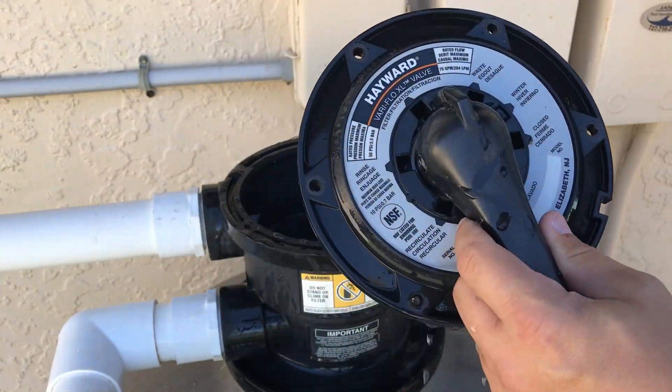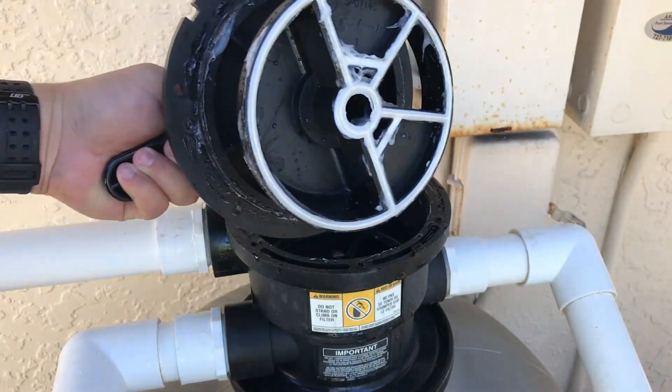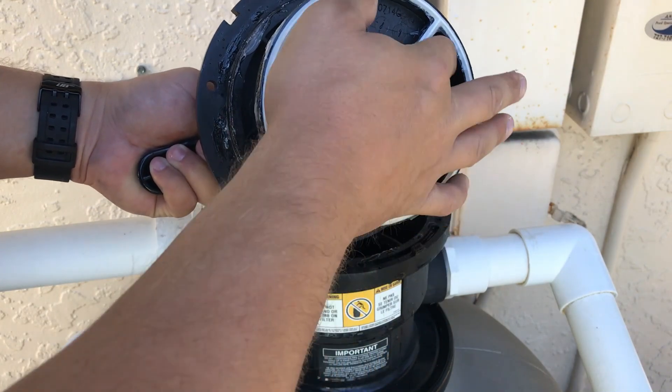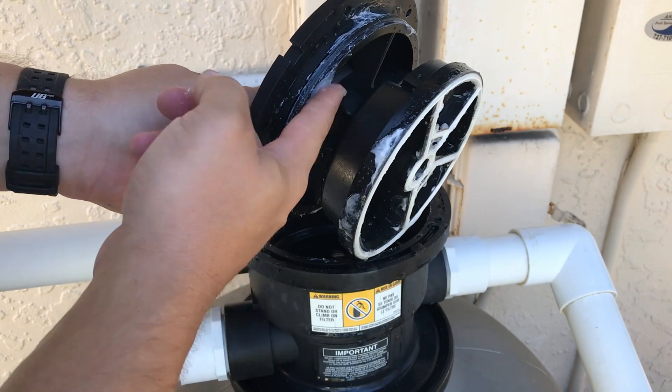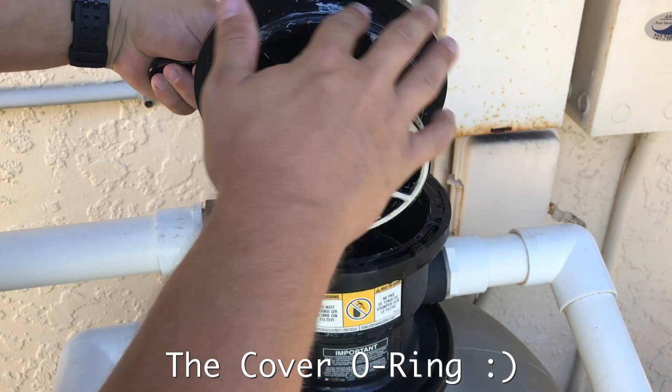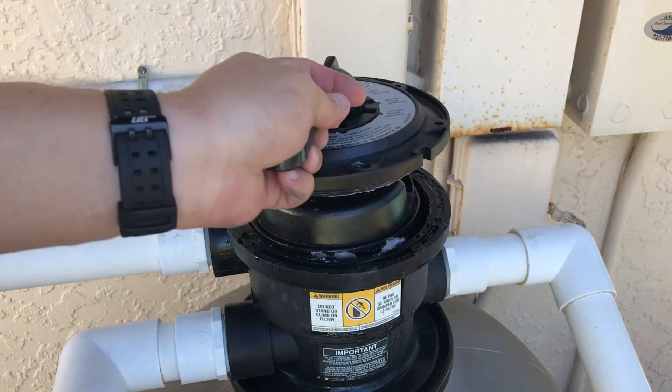Alright, so you've got a couple of points you need to lube up: you've got the spider gasket here, and also here as well. I've already put some lube on here, so make sure you get some magic lube and lube both of those up nicely.